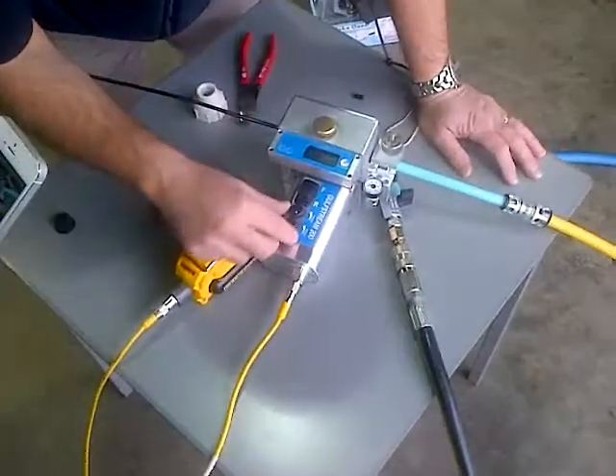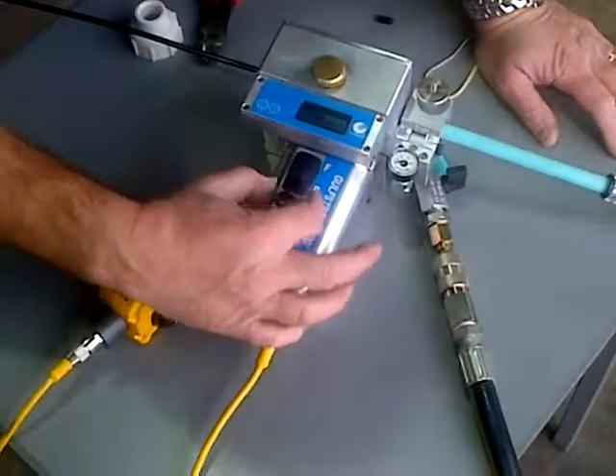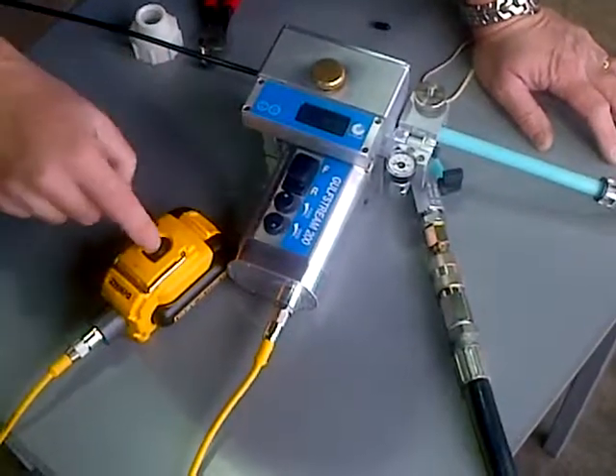So what we're going to do is just get it going. That's minimum, that's maximum, so I'm just going to put it in the middle of the torque and then start to drive the speed up.